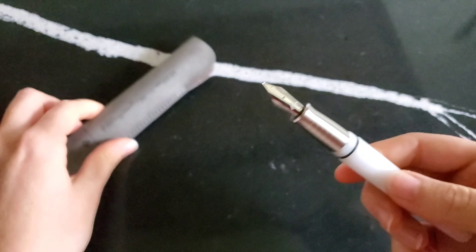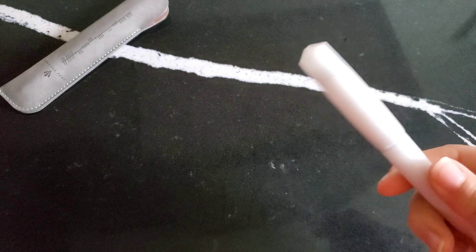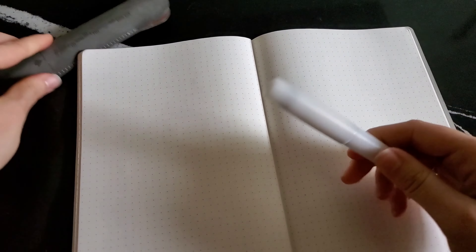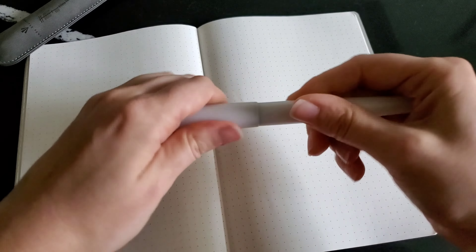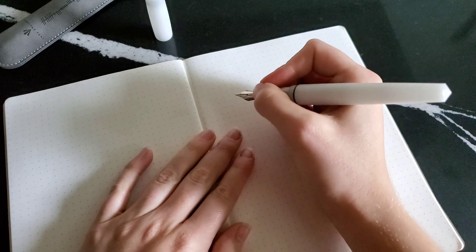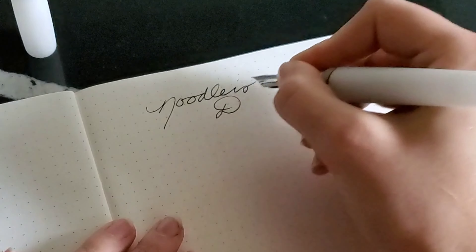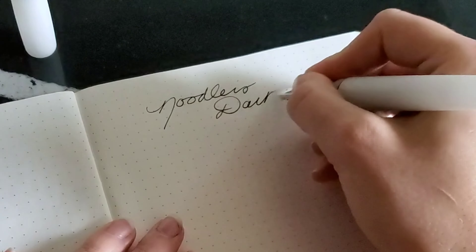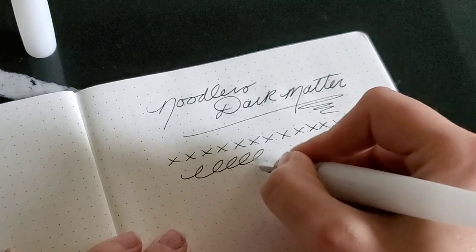I'll do a quick writing sample and show you why the nib isn't my favorite. I love the pen overall and it's very comfortable to write with. However, I chose a medium nib and for whatever reason I feel like this pen actually writes more like a fine pen. Noodler's Dark Matter is the ink in this pen right now. I just feel like I have to put a little bit of pressure down to get the line that I want. I've made some slight adjustments to the nib — nothing major, and it didn't really have much of an effect.